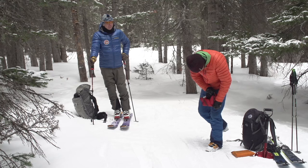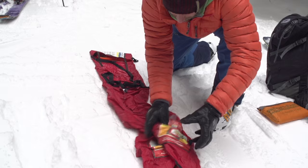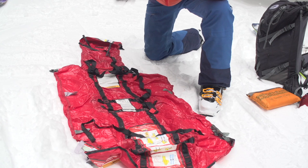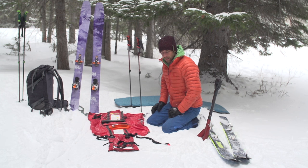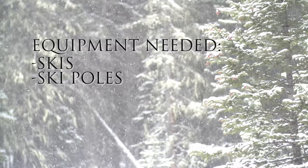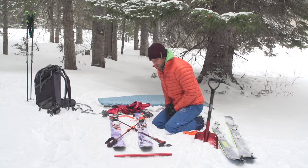Assembling the sled and comfortably securing the patient should take approximately 30 minutes or less. I can unwrap the body of the sled — stowed inside are two aluminum spreader bars for attaching the sled to your skis and nylon ski straps for lashing the skis to the spreader bars. In addition to the sled, spreader bars, and ski straps, you're going to need your patient's skis and ski poles, a foam pad or your patient's extra clothing, an empty backpack, and a length of cord for towing the sled.